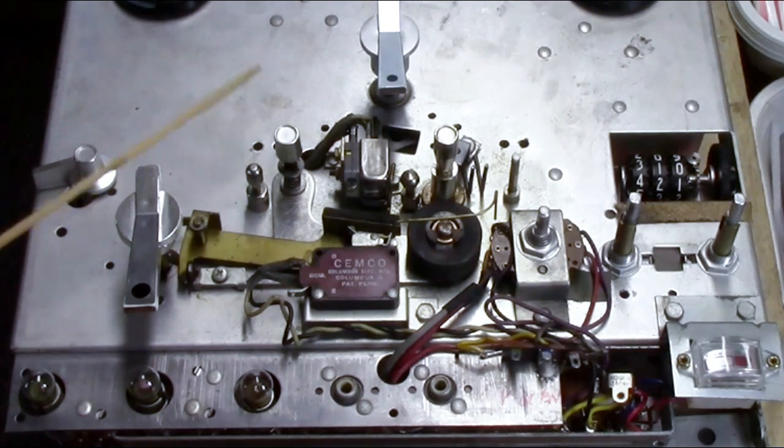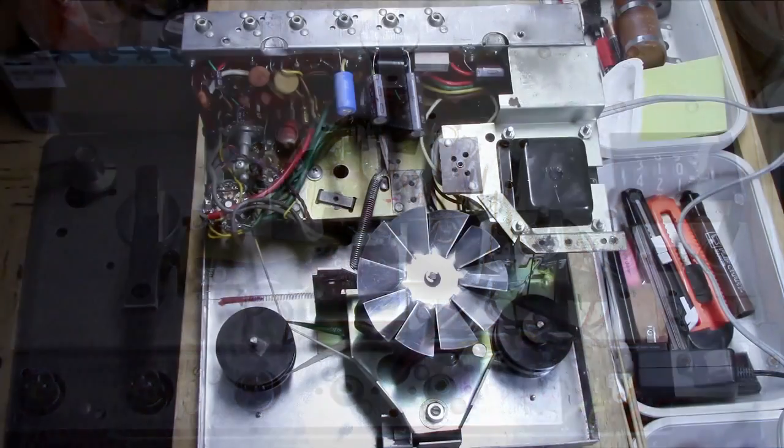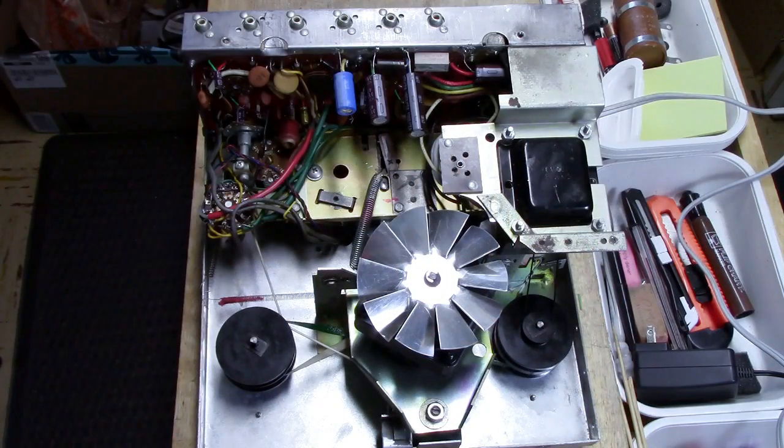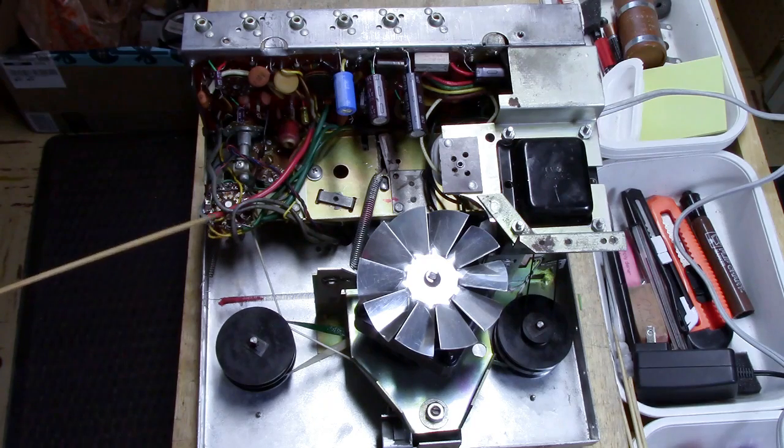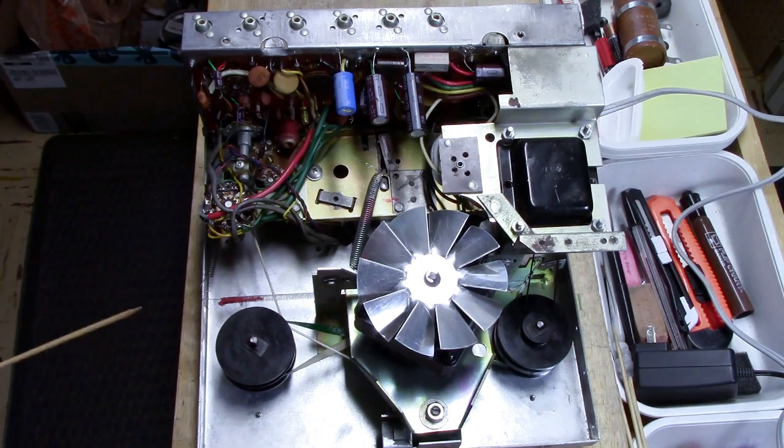We're looking at the backside of the chassis plate where everything is bolted. It's a simple yet complex mechanism because it can't be serviced — they built it in layers, adding a layer on top of a layer on top of a layer with no way of removing them. And the Sam's photofact manual is extremely poor in explaining any of this machine. But let's take a look at what we can see.